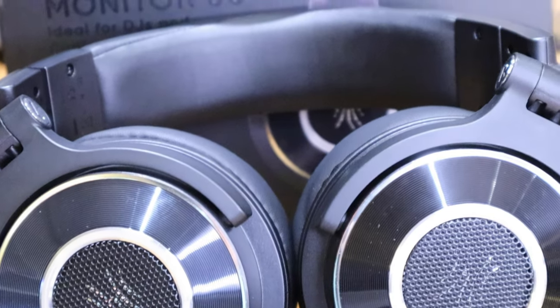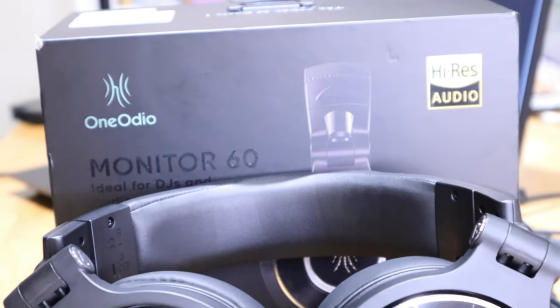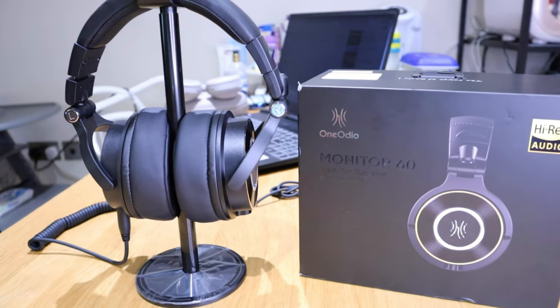The Sony XM4 has so many different functions and options that the Monitor 60 doesn't have, but the Monitor 60 has real strength and excitement — you're not going to get disappointed. I'm completely blown away, actually. I was worried it might not be as good because of the price point, but I'm completely blown away. Please do use it for DJing or professional work — it's a really well-priced product, the One Audio Monitor 60.